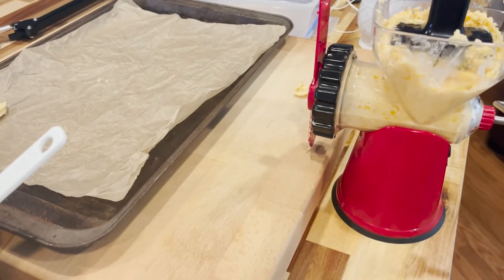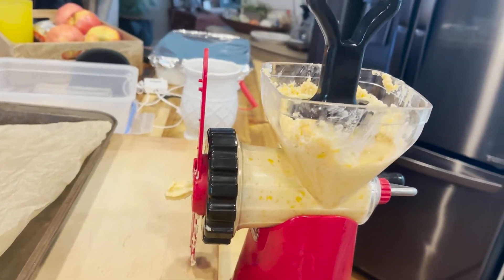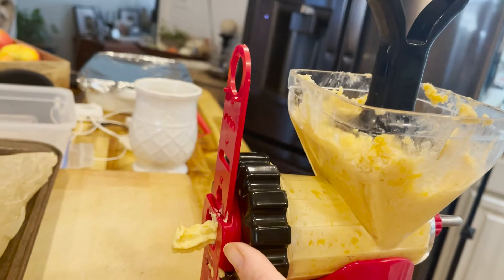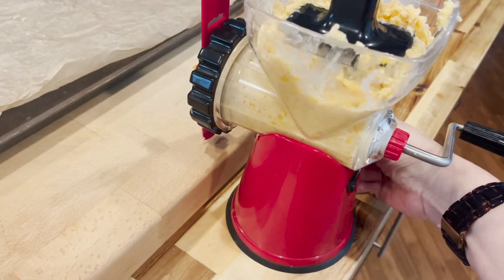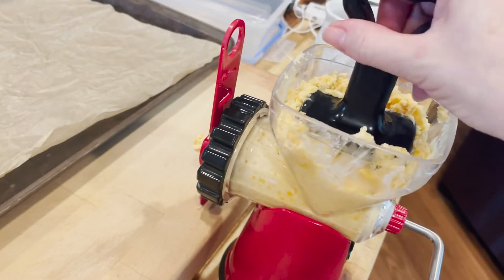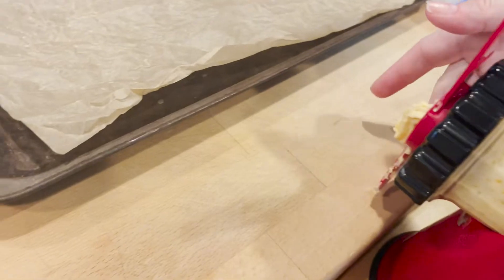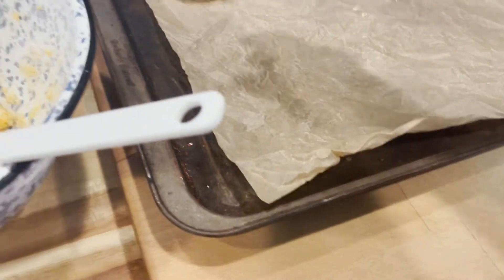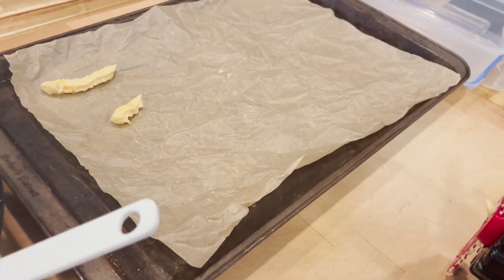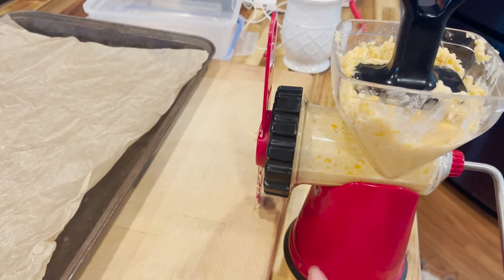I just want to take a minute and show you my setup. This is my little unit that I bought off Amazon — I'll try to link it in the show notes. It has different attachments to put on the front, it also works as a meat grinder, has a plunger, suctions really well to the counter, has a lock on the side and a hand crank. So you can press that plunger down, crank those out, and then simply cut them off and put them on your sheet pan. I'll link this because you can use it for all kinds of things.